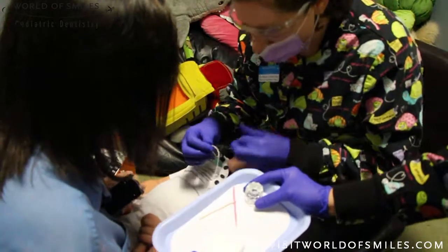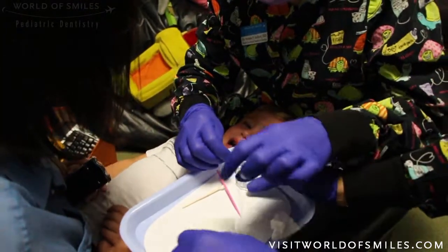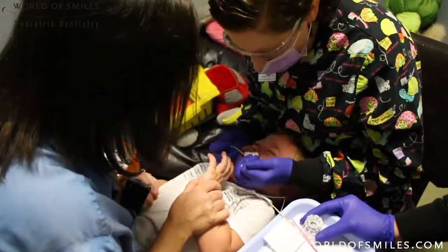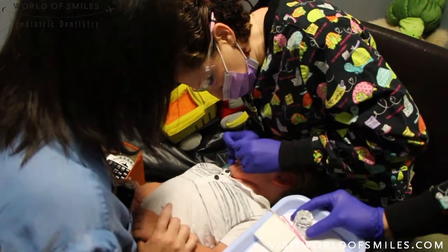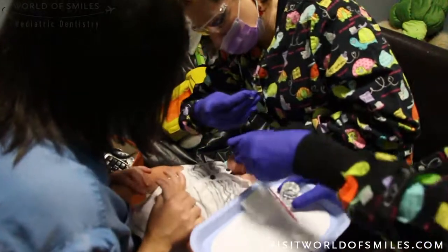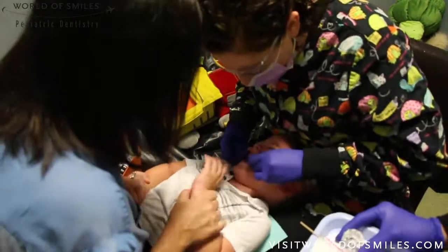If the child has an interproximal lesion, you can use super floss. This is a little trickier to avoid any contact with the skin, especially if the child is moving around. Try to keep the area isolated — you'll need to dry it and then quickly do the flossing between the teeth, keeping the floss out of the way.